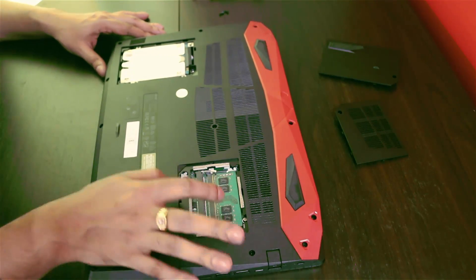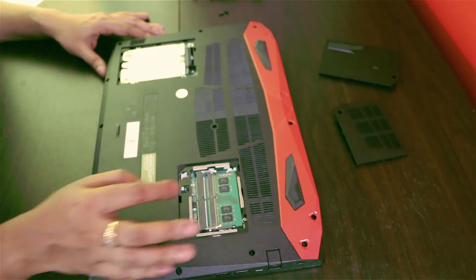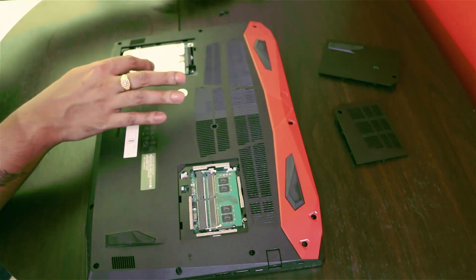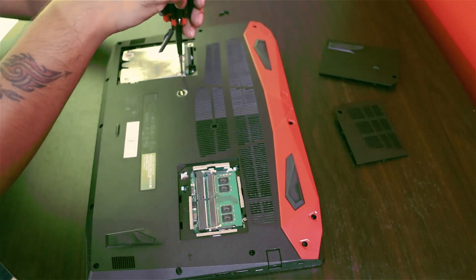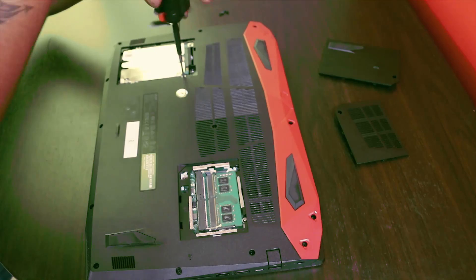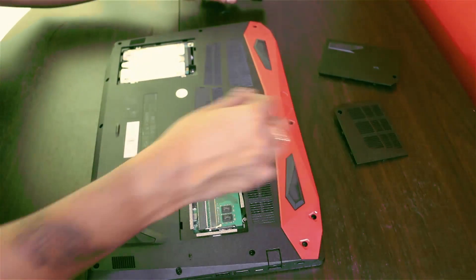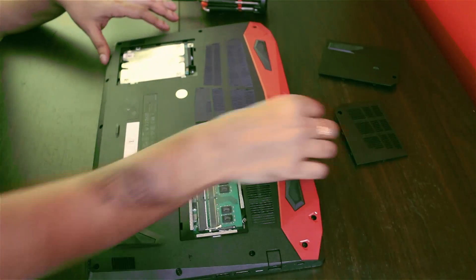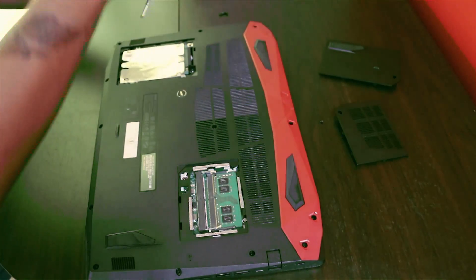As you can see, I have 8GB of RAM here and I already have a 1TB hard drive here. This slot is generally empty because it comes with an M.2 hard drive. That M.2 drive is inside this panel — you have to open up this panel to access it. I'll show you that in a while.